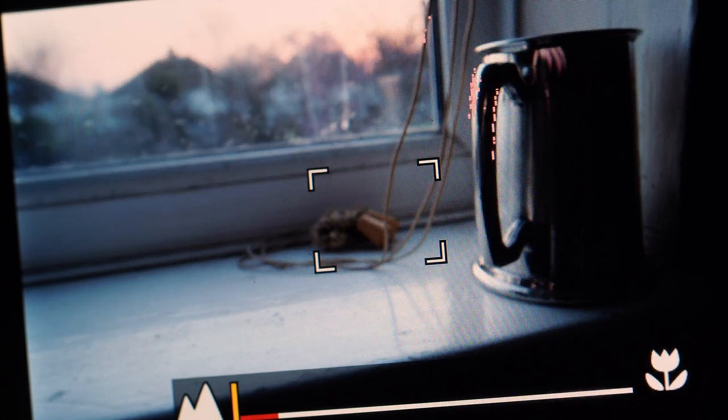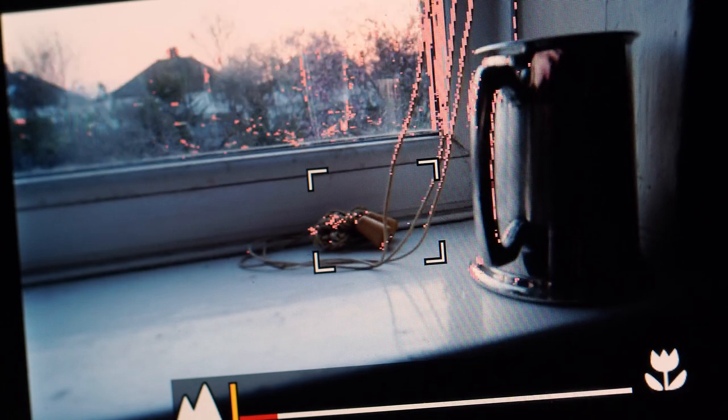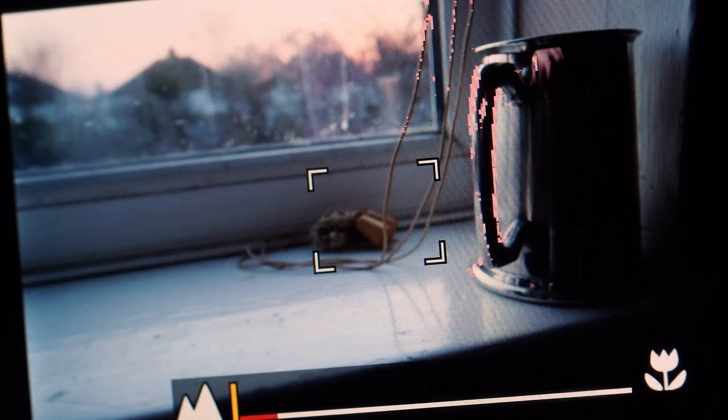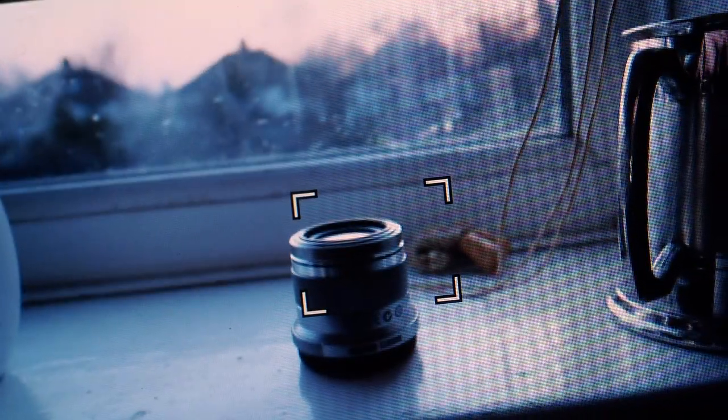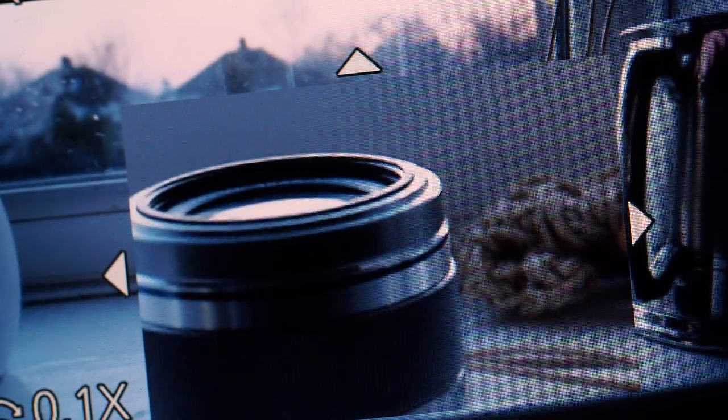The manual focusing aids of magnification and peaking both work. Plus, program AE and shutter priority both function. There's so much depth of field with a lens like this that focusing is not critical, but turning on focus peaking or magnification is a cinch whatever your skill levels.